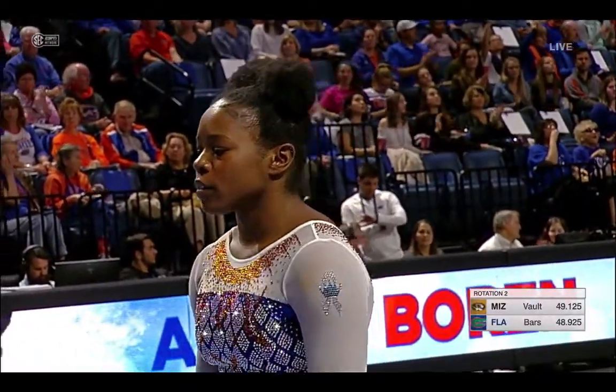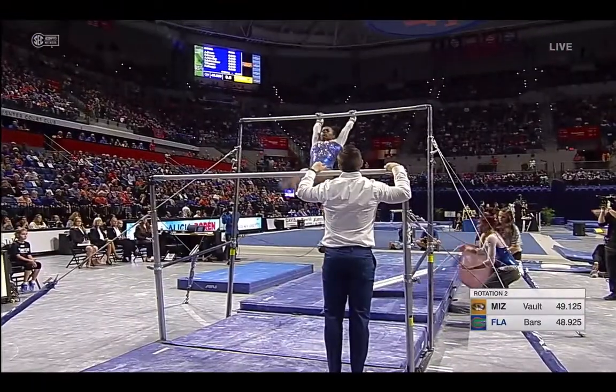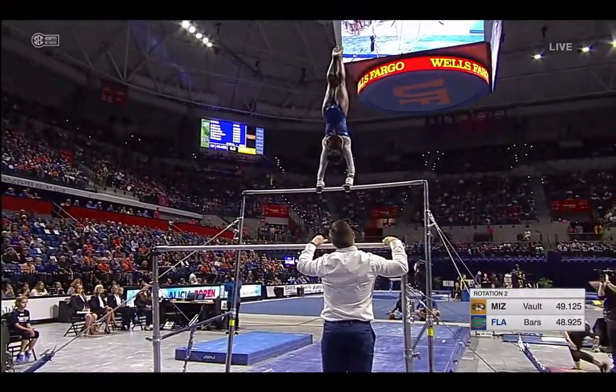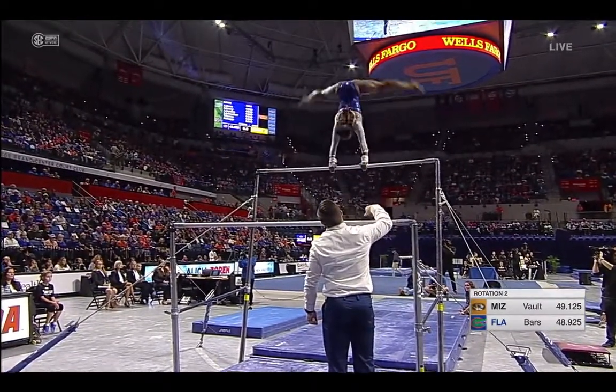Looking at this lineup, they have some terrific bar performance. And Alicia Bourne has become a seasoned veteran in this leadoff spot. And she's improved — her form is so much better, particularly on this transition move.